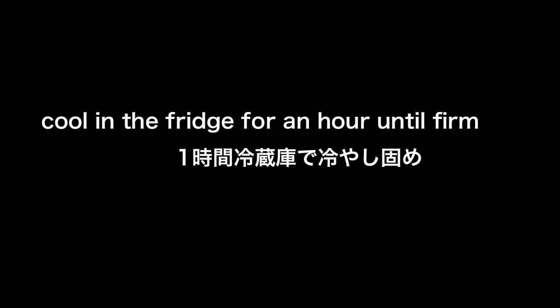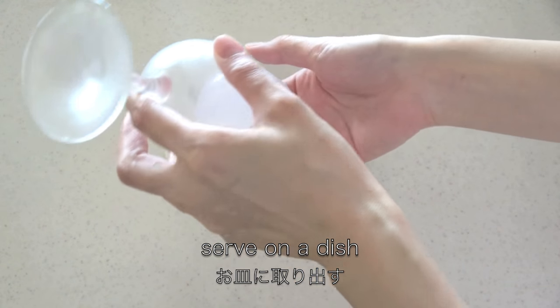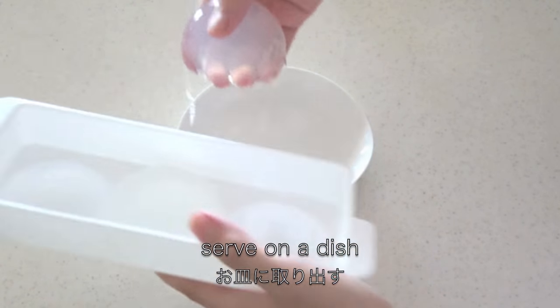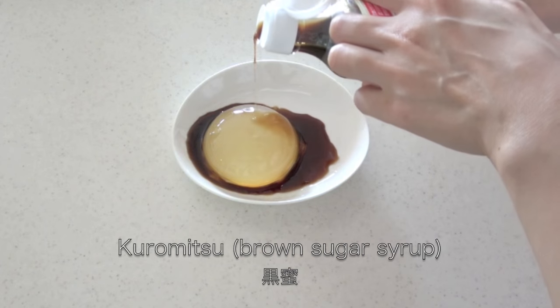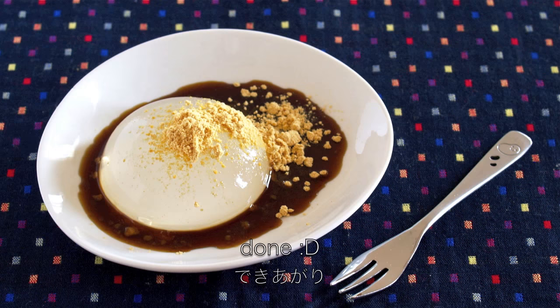Cool in the fridge for an hour until firm. Serve on a dish. Top with kuromitsu and kinako. And now it's done!